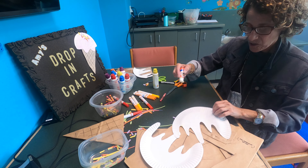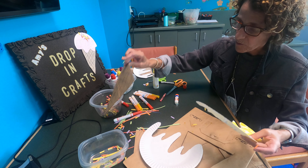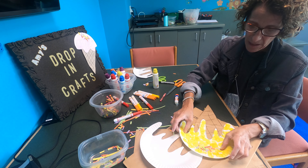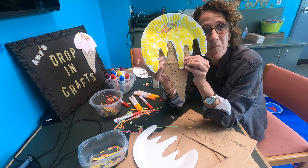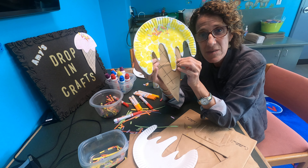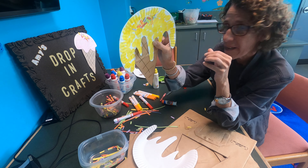And then I'm going to attach this to my cone. And there you have it — your ice cream cone! Go enjoy the last couple of days of summer and enjoy your ice cream. See you next week. Bye!